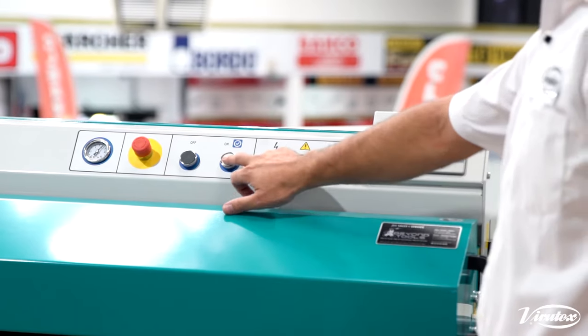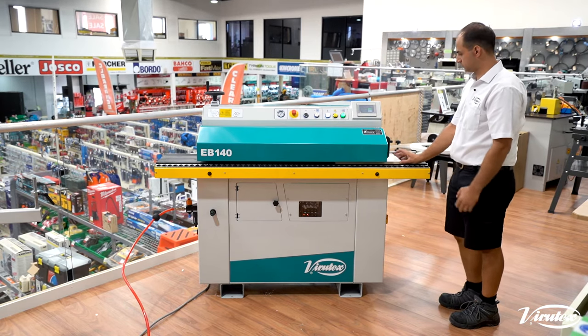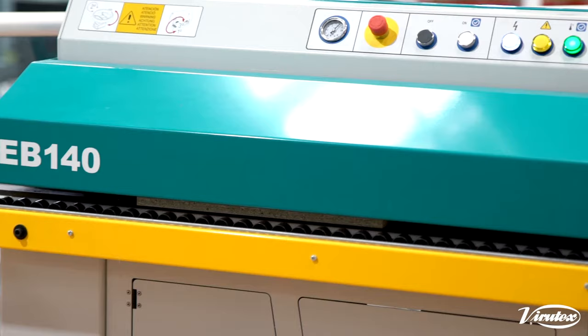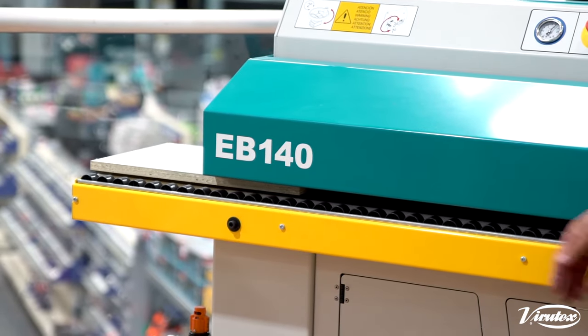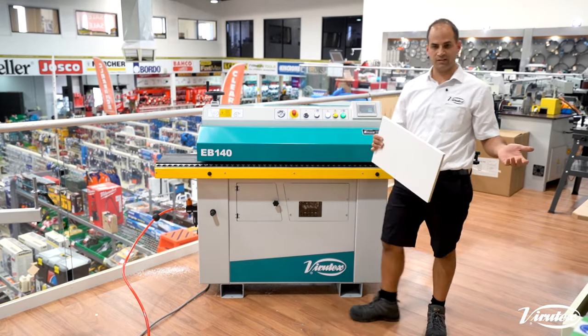So we can turn that on. We get our panel — and that's our panel. Easy as that. Nice and simple.